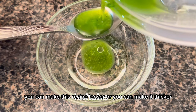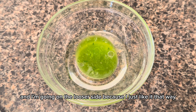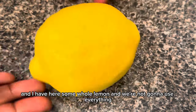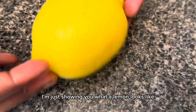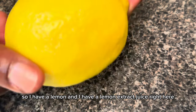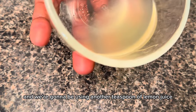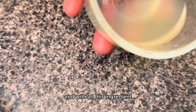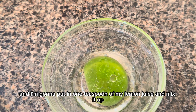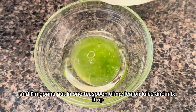You can make this recipe looser or thicker — I'm going with the looser consistency. I have a whole lemon here and also bottled lemon juice. We're going to use one teaspoon of lemon juice. With all these ingredients you can go halfway, and I put in one teaspoon of lemon juice and mix it up.